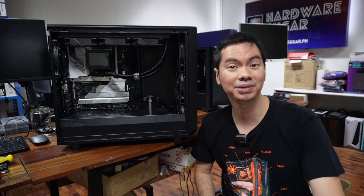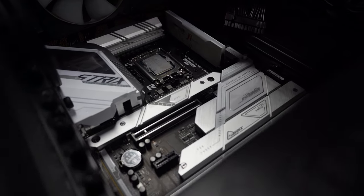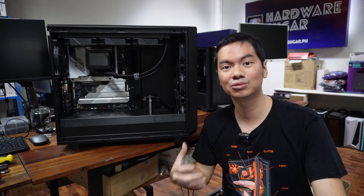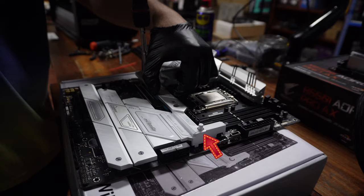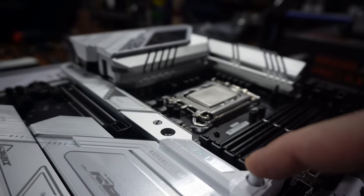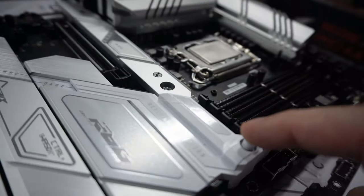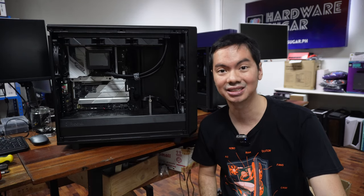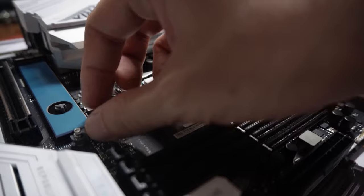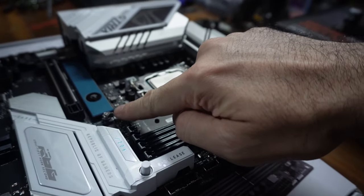It's also one of the first motherboards I've seen with a PCIe 5 slot, so that's where you want to stick your graphics card. Along with all the bells and whistles are the usual refinements from ASUS that we really like — primarily their Q-release system. For the graphics card, you just need to press a button; no more fiddling with the release lock at the base of the GPU, which can be really hard to find if your GPU is large. And for M.2 drives, instead of using a screw to keep it in place, there's a simple latch. Very simple things, but super useful especially for builders.